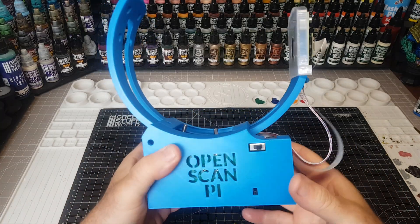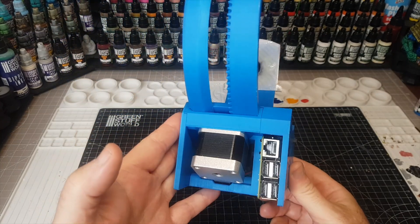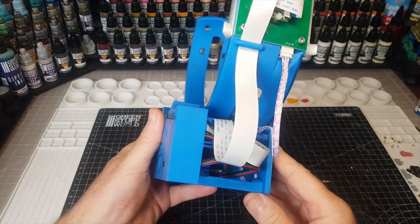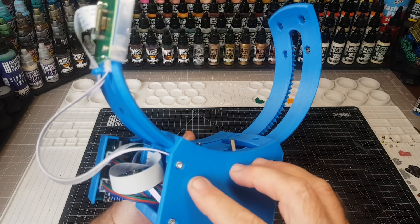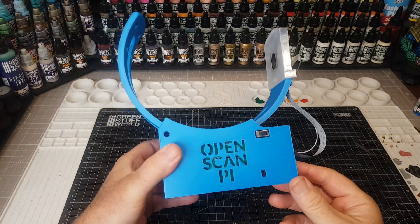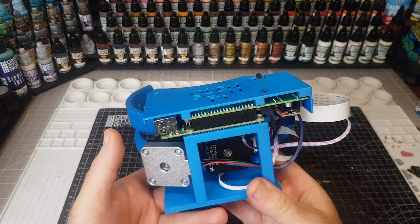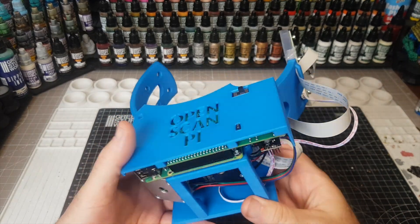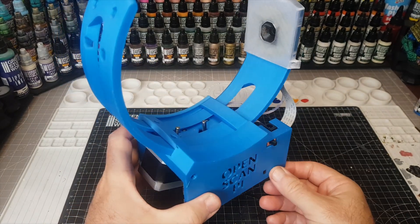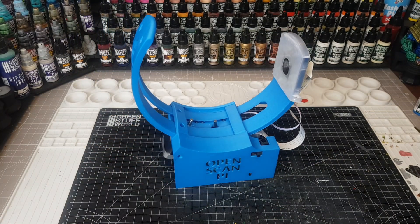There's a 3D scanner you can get now that isn't going to break the bank - it's the OpenScan Mini. It's a DIY scanner, which is really cool. You have two options when buying: fully pre-made like I've got here, or in kit form where you literally build it yourself. I'm not that technically minded so I went for the pre-assembled option.